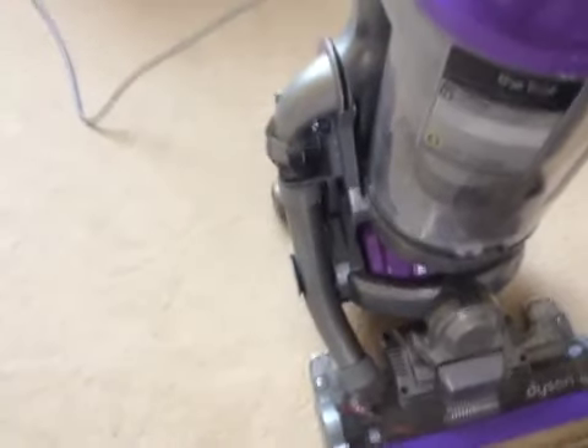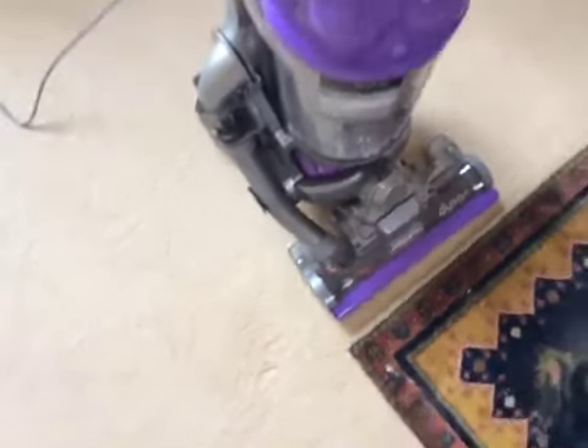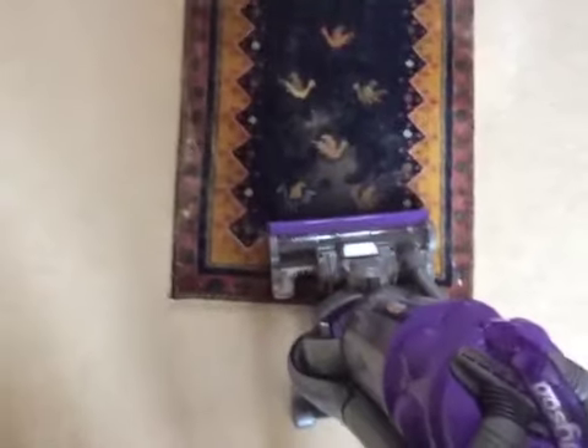Pretty clean, considering I can't remember the last time I used this. So, turn it on and get going.